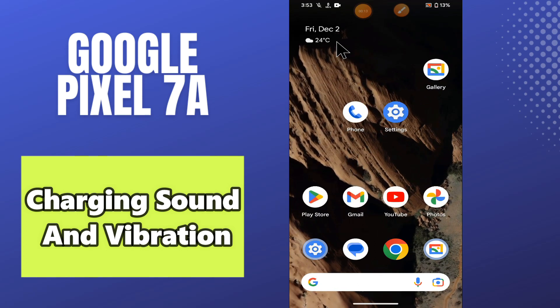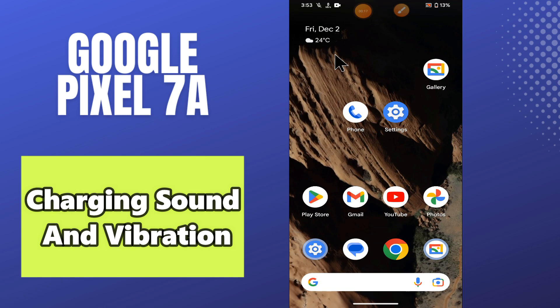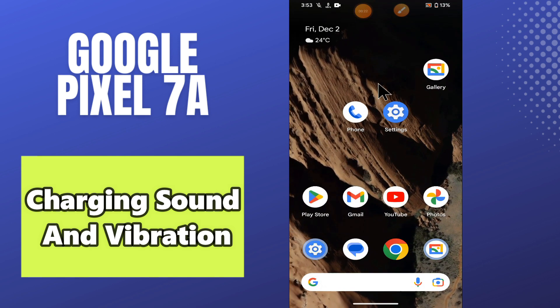Hello everyone, welcome to my YouTube channel. In today's video, I will show you how you can enable or disable the charging sound and vibration on the Google Pixel 7a. Watch the video till the end, follow all the steps, and don't forget to subscribe.